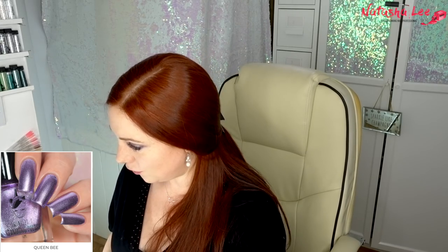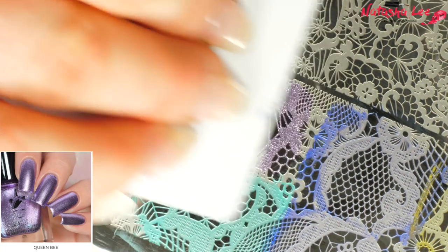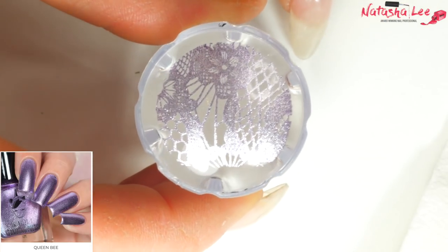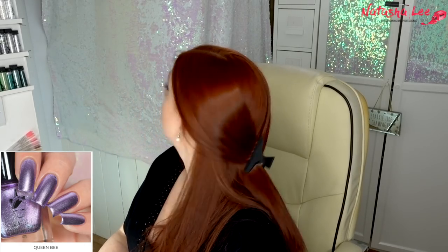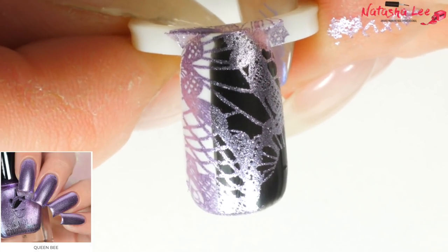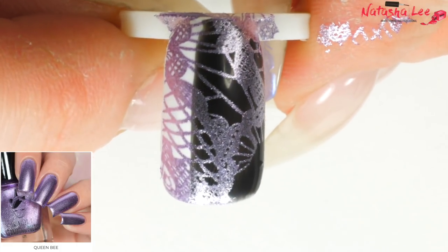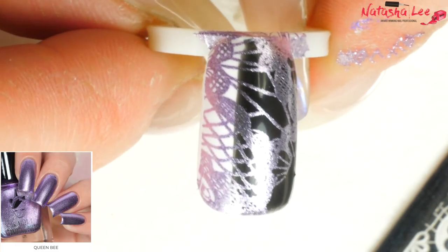Next we're going to do Queen Bee — when I first wrote it underneath I wrote it like Beyoncé, but it's actually bee like a bumble bee. This is a super metallic lilac. Look at that sparkle — wow, that is so pretty! I love some sparkle. I'm getting more and more covered here, but look at that lilac. I've just brought my lights a bit closer because they reflect off the stamping plates and it annoys me. But look at that — stunning!